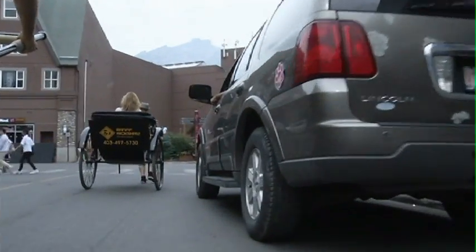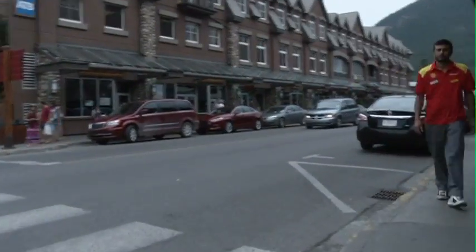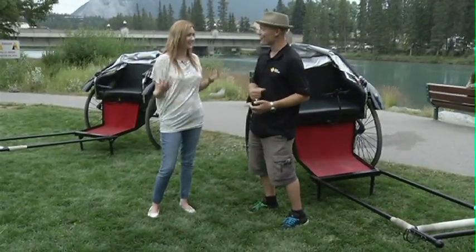We do a short tour which brings you through Old Town BAMP, shows you some of the oldest buildings in town, gives you a little bit about their history — who built them, who's lived there, that kind of thing. As well as a lovely little run down by the river, which you can see is absolutely gorgeous.